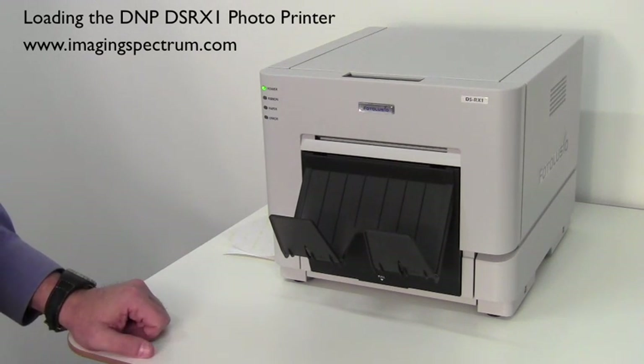Anyway, there it is — DMP's new DS RX1 printer. If you have any questions, give us a call at 1-800-342-9294.